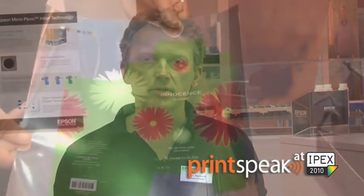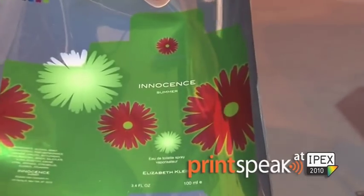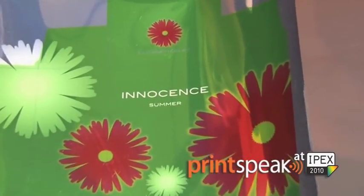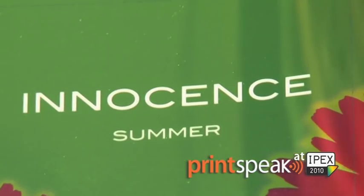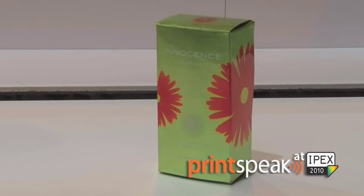What the WT offers customers is an ability to bring the production of samples in-house, even at the design studio, so you can have a quicker turnaround and the opportunity to do more samples than previously, because you don't have to set up a press every time you want to run a different test, a different print run, or a different sample.